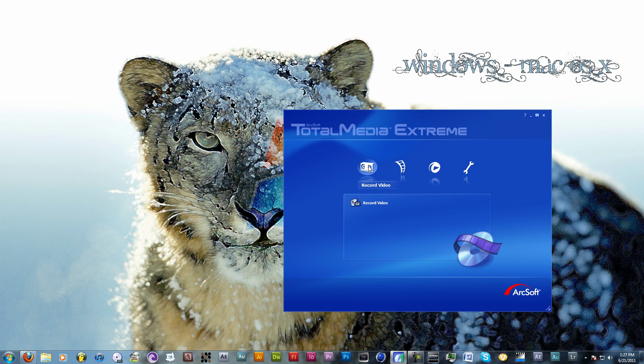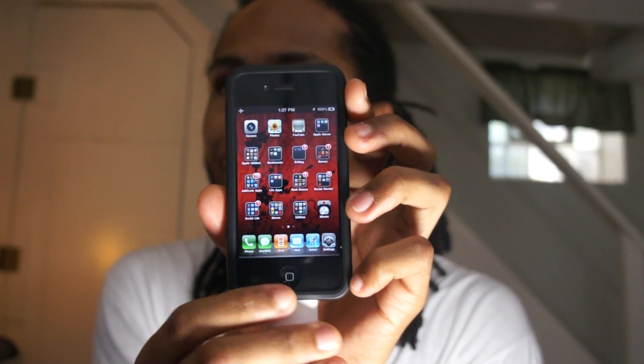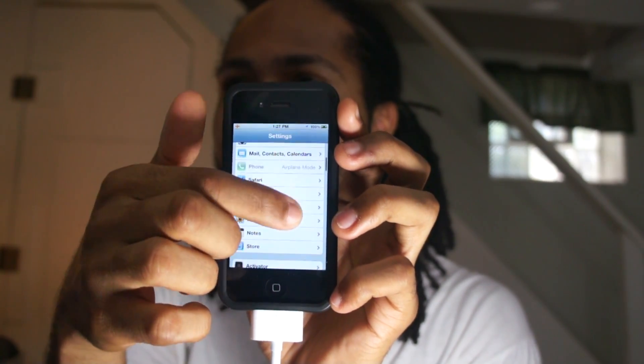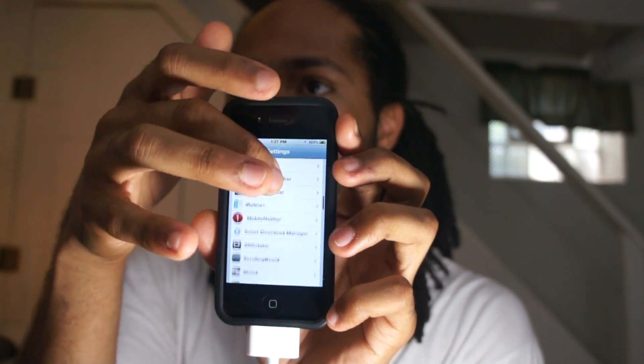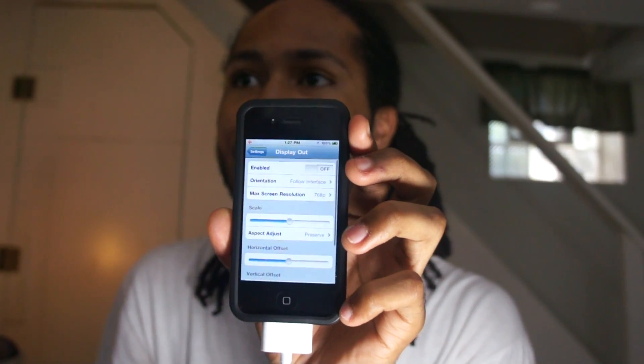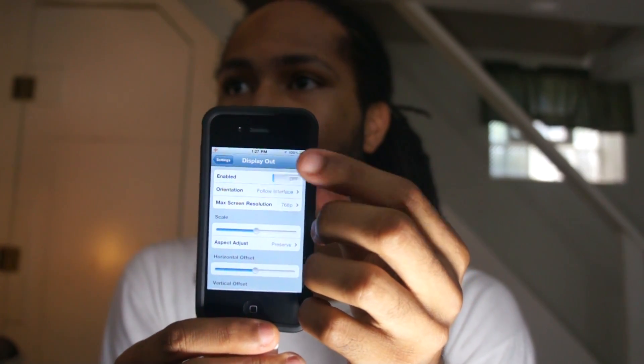You want to run your recording software, then take your component or composite cable and simply plug it into your phone. You'll hear a click, and after that you won't hear any more audio. Now go to your settings. This is your phone settings — you get your jailbroken settings and your regular installed paid app settings. You want to go to where it says Display Out and enable it. If it all works well it should pop up.